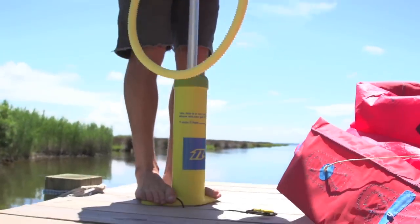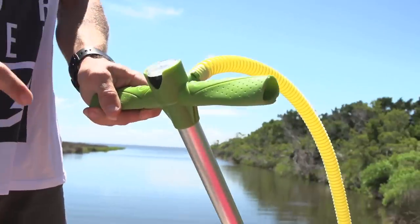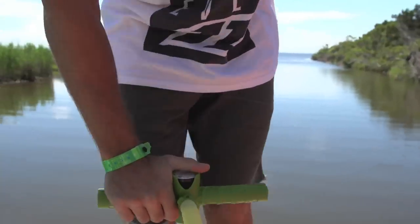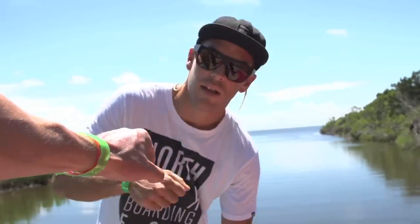We're now ergonomically good for the feet and for the hands. We've got an upgraded gauge, as well as the tubes are now super beefy, and the shaft is really low friction — making pumping a breeze. That simple. Nice one, dude!